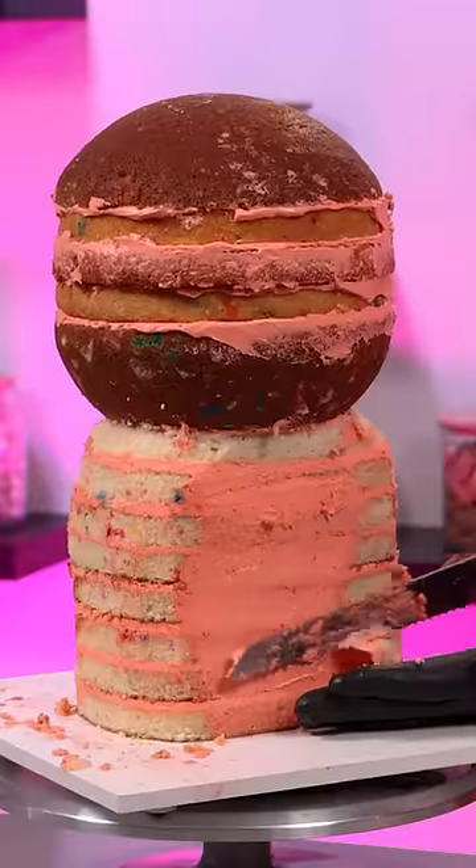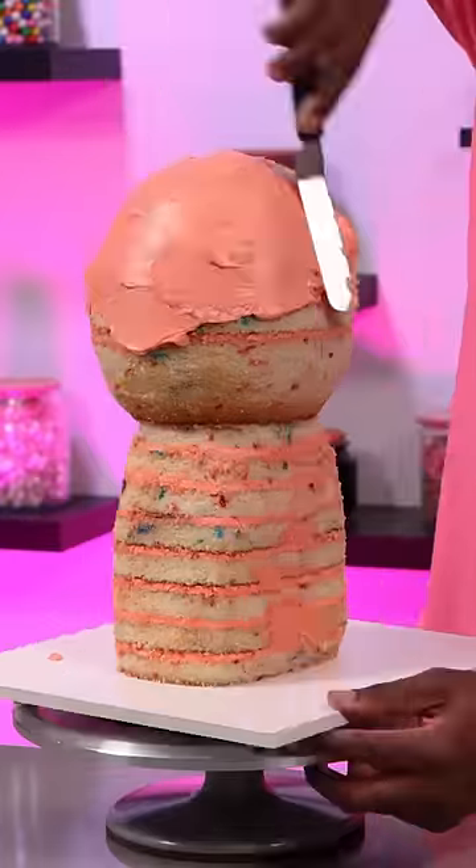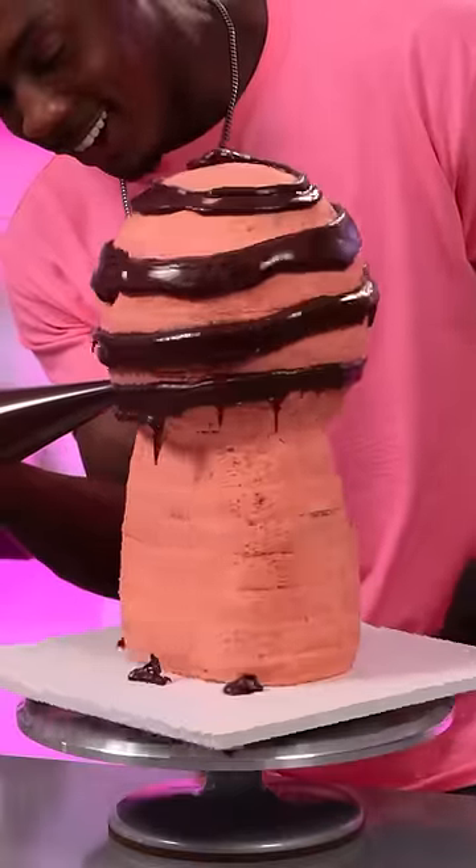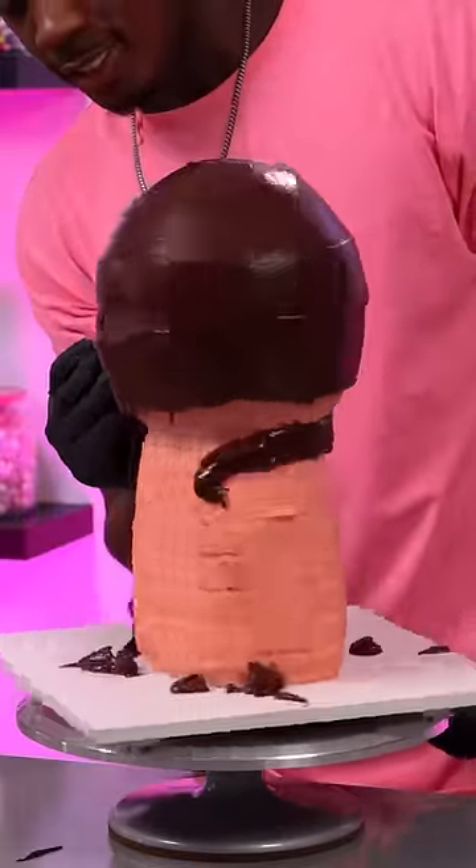I'm stacking up layers of confetti cake and then carving it into the base shape of the character. Then I'm covering that with chocolate ganache because I'll be designing this cake using modeling chocolate. I should have let the ganache set a little more before I tried to use it, so it got a little messy.